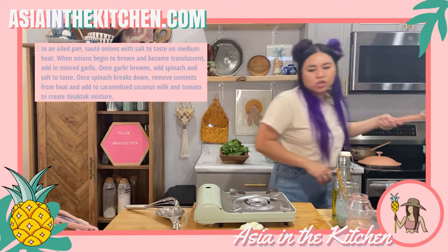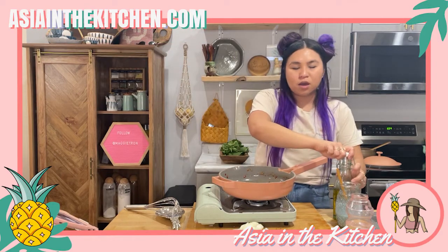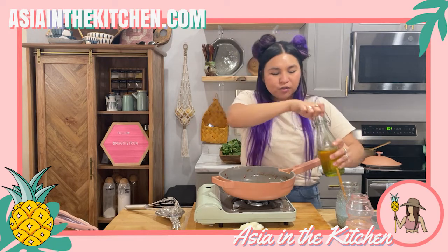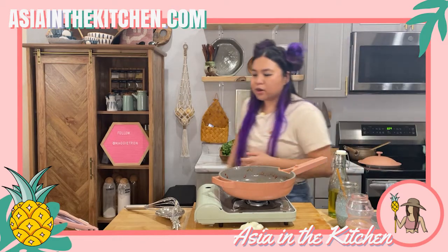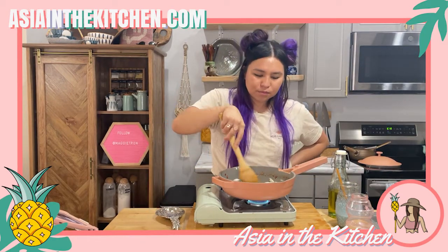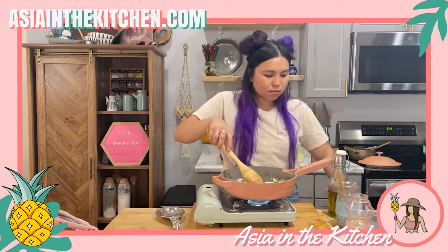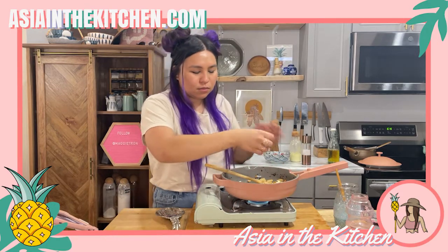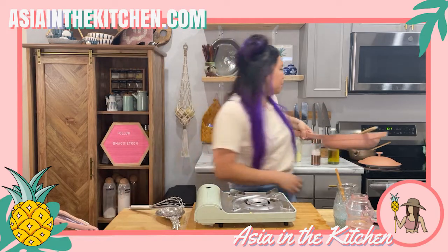We're going to use the same pan — I want the onions to pick up some of the cherry tomato flavor. So we're just going to sauté our onion and then add our garlic in at the end. Adding the garlic in now with a little more salt.